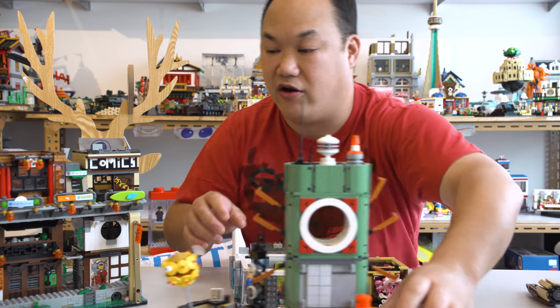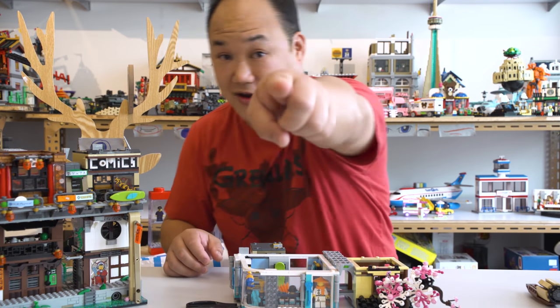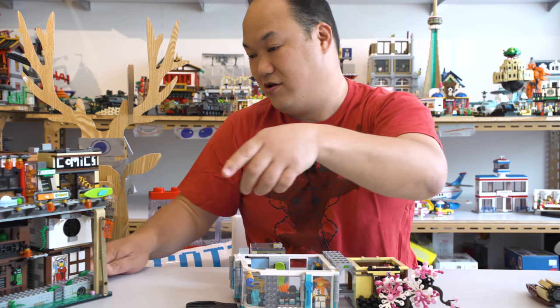Nothing has really fallen off on me. And that's Lego for you. Lego, you guys are amazing.